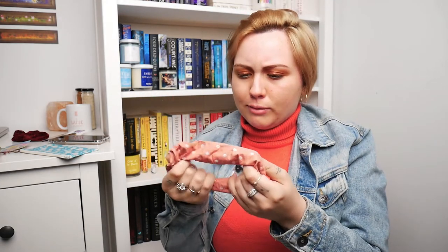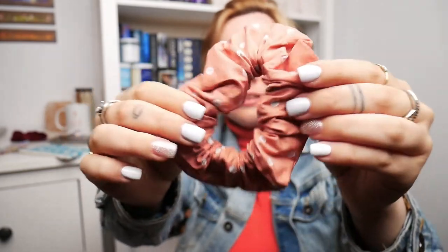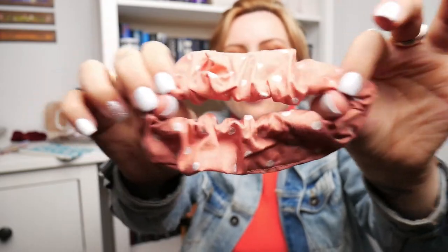First we have a scrunchie — a really great quality scrunchie. I love the colour. It's like a peach with small little flowers on it. I can kind of wear scrunchies at the moment — my hair is almost reaching that length. Just like, chuck it up. So I'll definitely keep this for then. It's very good quality, like super high quality. The elastic is very thick.